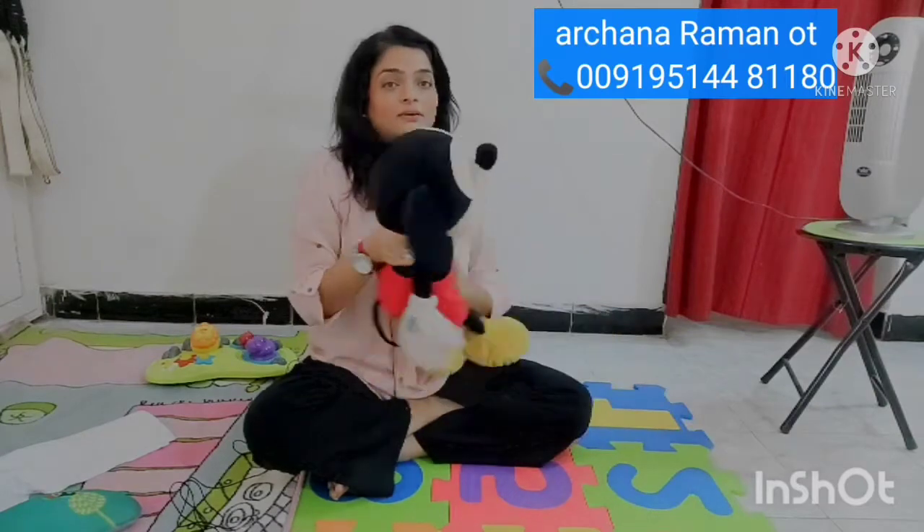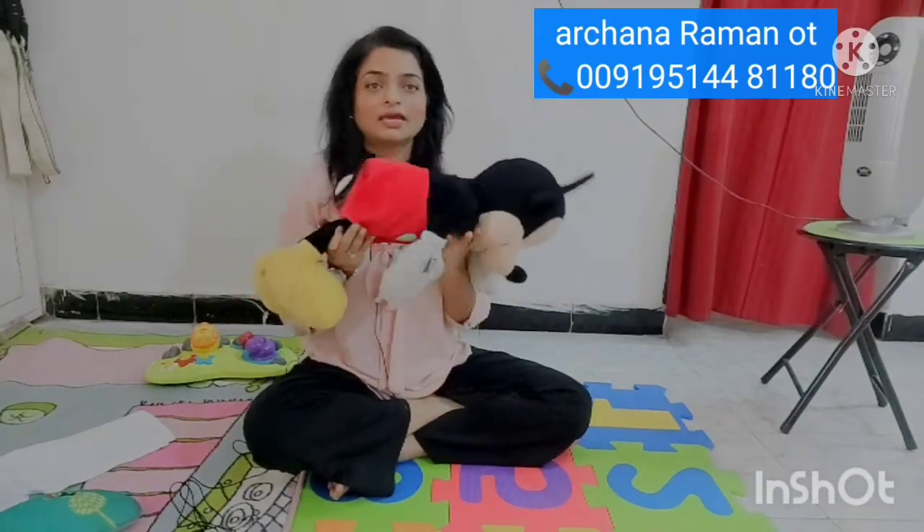Hi guys, my name is Archana Raman and I'm a clinical occupational therapist. Today we're going to be looking at the tummy time method for babies. Tummy time is the process of getting your baby into a position where, instead of lying on their backs, they're spending a lot of their time on their tummies in this kind of position.